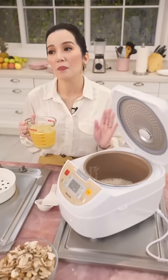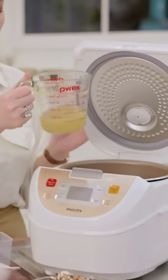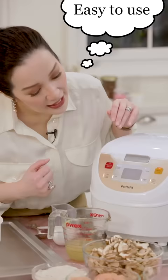Rice tastes so much better when it has chicken flavor in it from the start. So I'm cooking three cups of rice, and I'm also adding three cups of chicken broth — doing it exactly cup for cup. Then all you gotta do is set it to standard cook, leave it, and you're ready and set.